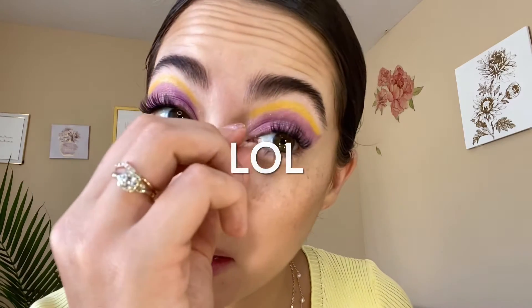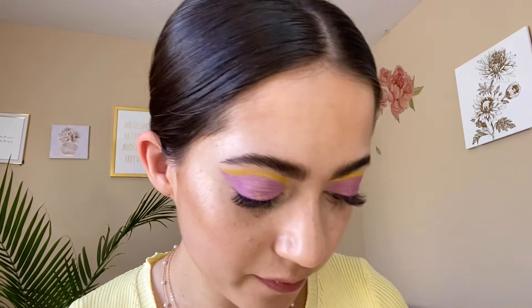Because I want a little pinky hue on my cheeks, I'm going to do a little concoction — I'm going to take my Rare Beauty Bliss and my Flower Beauty Blush Balm in the shade Bubbly, mix a little bit of both on my little palette. It's a pretty little pink. I'm going to take the flat side of my sponge and just kind of blend that out and press it into the skin.